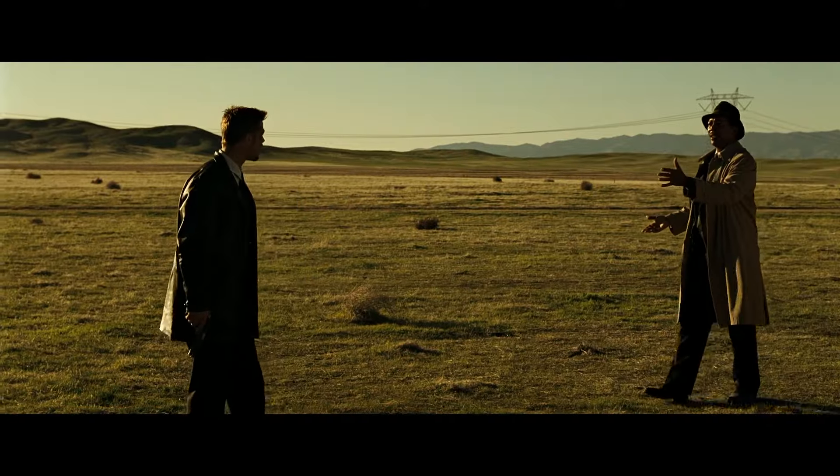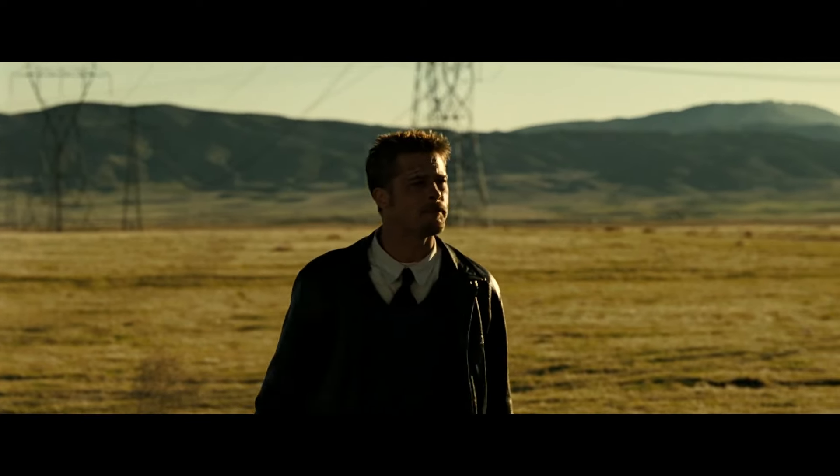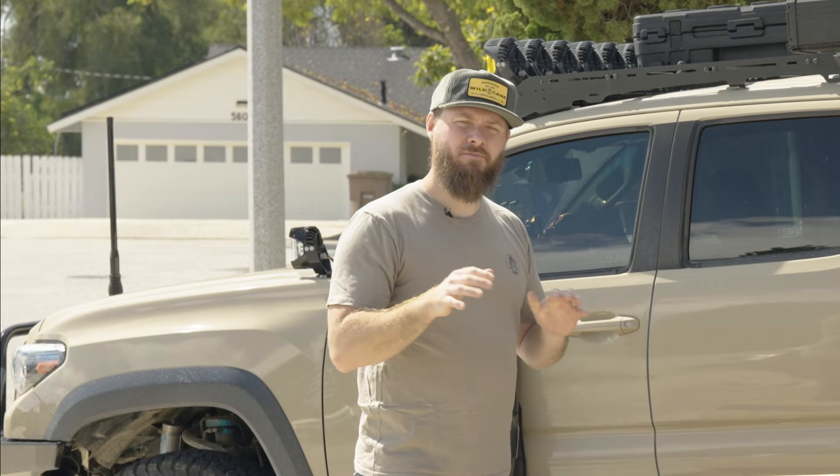What is going on guys? Scott here from Horizon Bound. I hope you guys are doing well. I am doing terrific and today I'm here to install a product from ROAM Adventure Co. to the Tacoma.